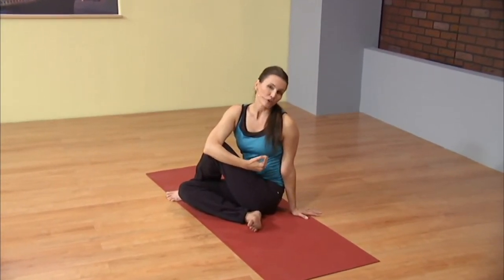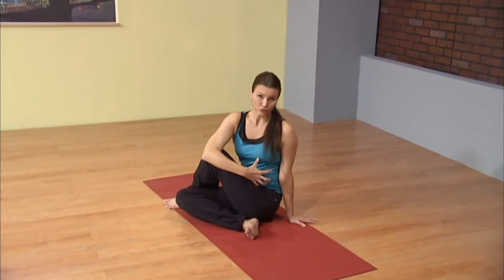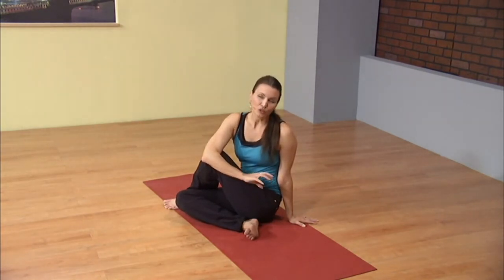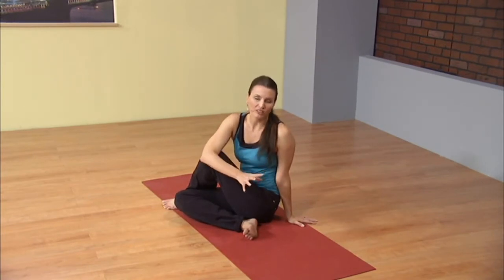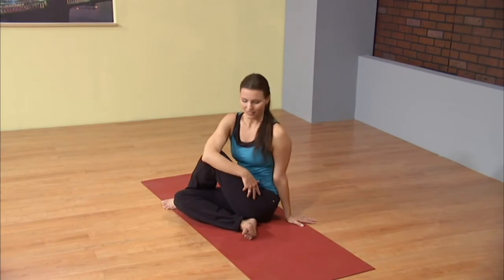When we twist like this, we create compression in the body — right now, creating compression through the torso. When you create compression, you actually restrict blood flow. You may think, why would we want to do that? The reason is when you create temporary compression, you slightly restrict blood flow for just a minimal amount of time. When you release the compression, fresh oxygenated blood doesn't just flow, it rushes to the area. So in yoga, it's called rinsing out your internal organs. And with that, release.